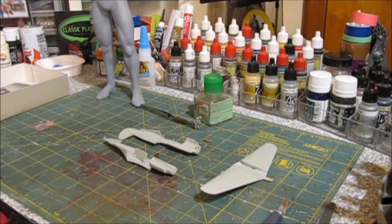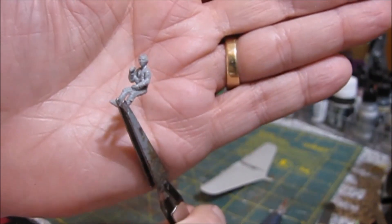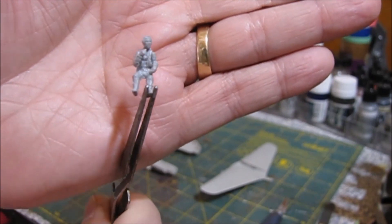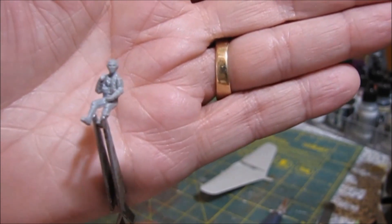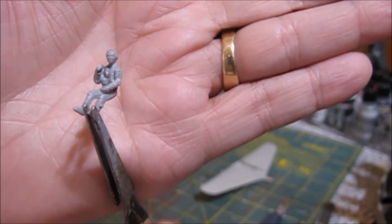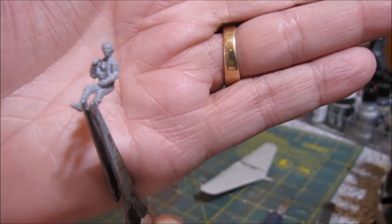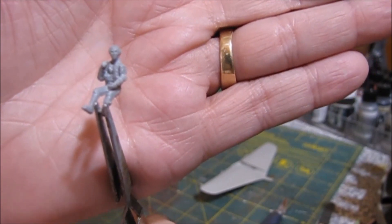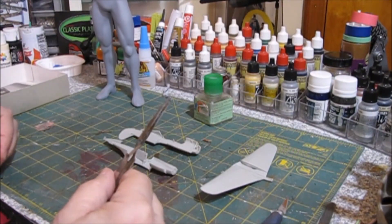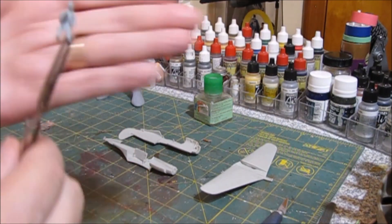I've already done that. Here is our pilot. I took the head off the pilot, which had a helmet and an oxygen mask, and I took a ground crew guy and swapped heads. So we've got a pilot. I think that'll work out pretty good. We can paint him up like he's wearing a jacket or a uniform, because you're not going to be able to see him that well once the canopy is on. It wouldn't look right without a pilot, so I had to do something.